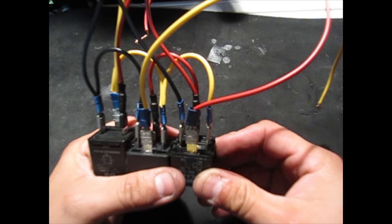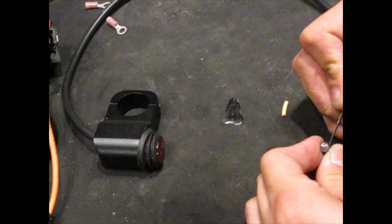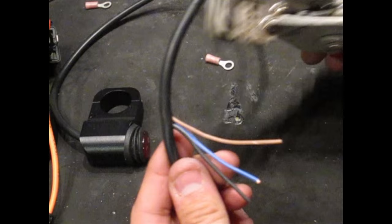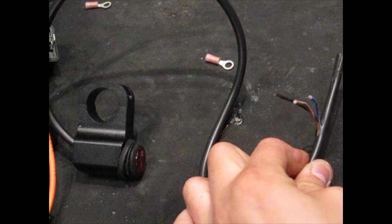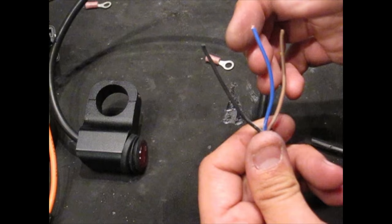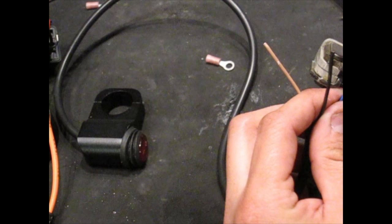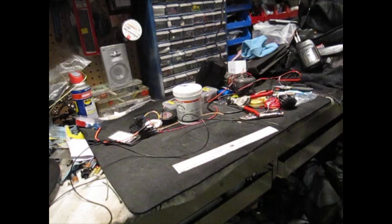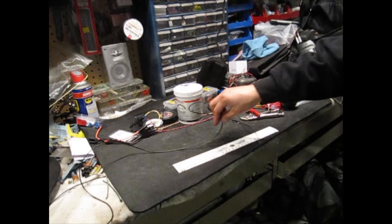Now we need to expose the wires on the switch to attach them. Grab your exacto knife and carefully cut only the outer insulation — get enough wire exposed to use your wire strippers. On your switch you'll have a brown cable, a blue cable, and a black cable for negative. Splice all three wires — just a little bit — then make sure you twist the ends on all three.